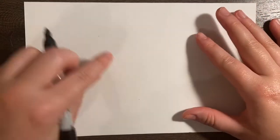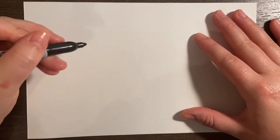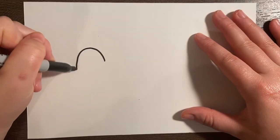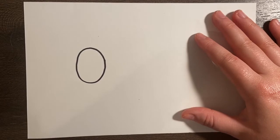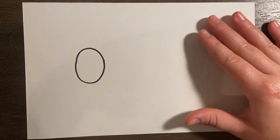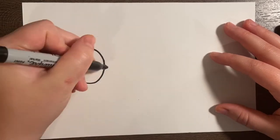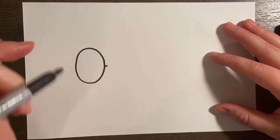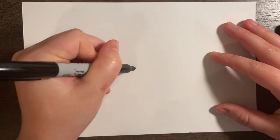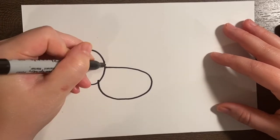Alright, so we're going to go ahead and start with our cow and we're going to do the head first. For the head, we're going to do an oval shape right about here on our paper. And then we're going to go ahead and move on to the body — get our two big shapes out of the way. For the body, we're also going to do an oval shape but it's going to start right about here, go around and back.